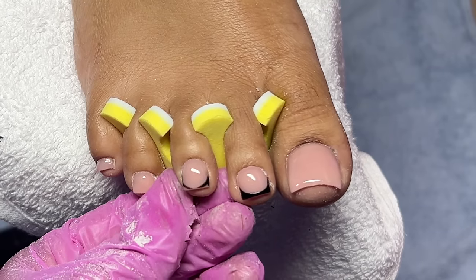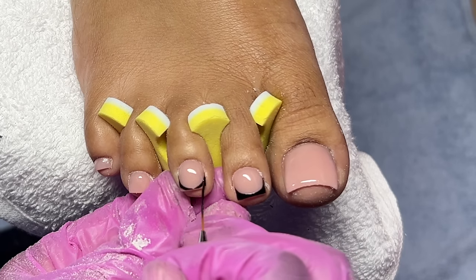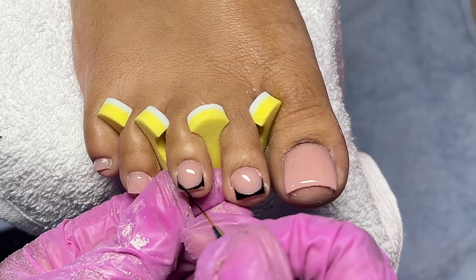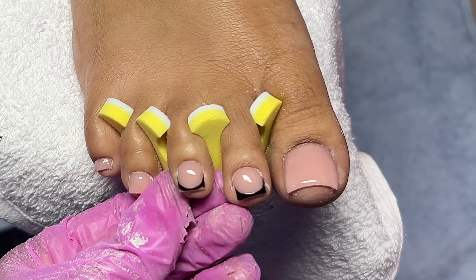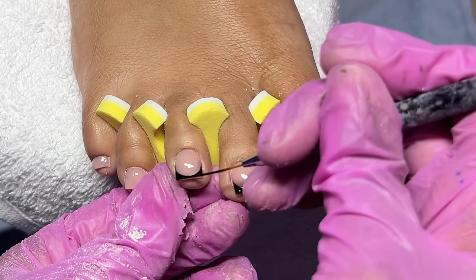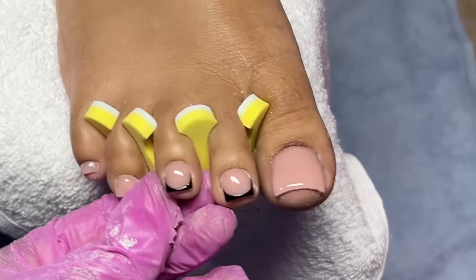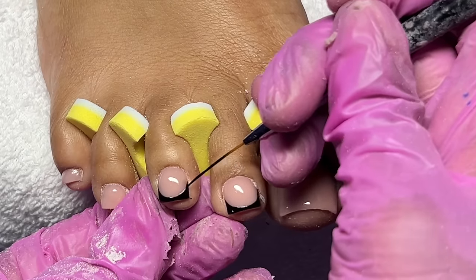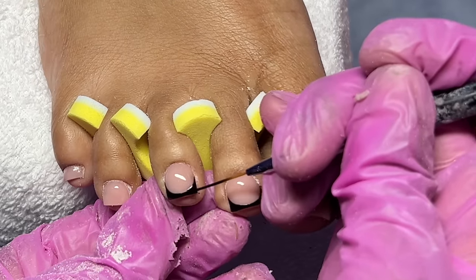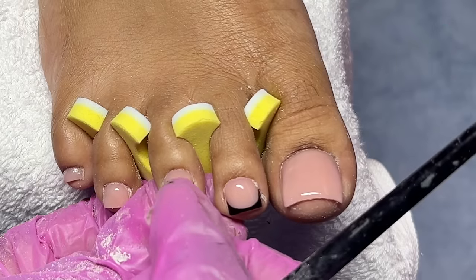Very carefully, starting from the sidewalls, I'm going to start to create my smile line. You want to be careful when doing this because I was trying my best to make sure they were all the same — I didn't want one toenail to have more black than the others. I feel like I tried my best and they came out looking better than the last time I did French tips. I'm going to link a playlist down below for the rest of my acrylic toe videos if you're interested.